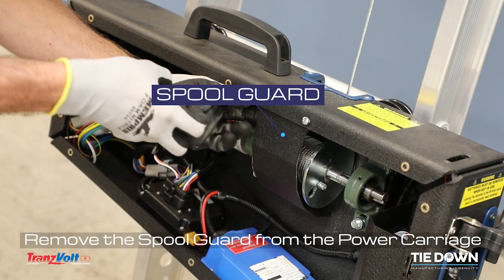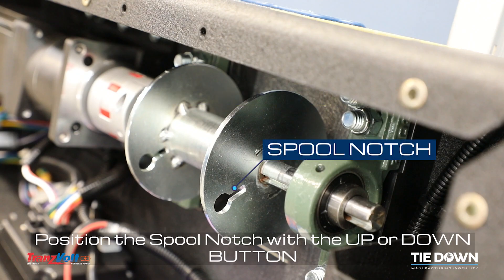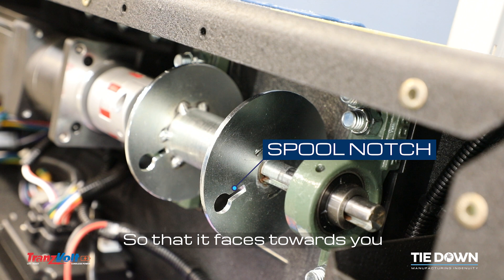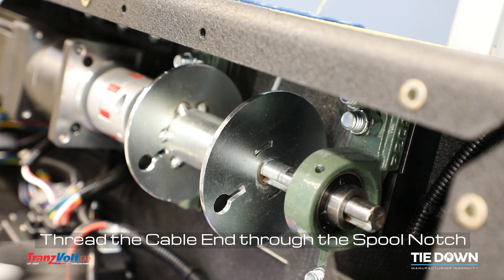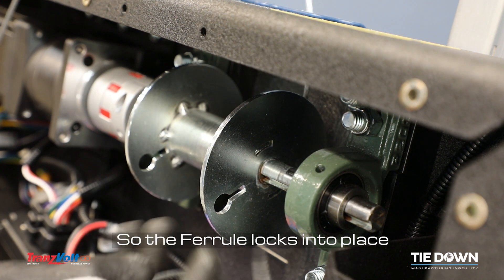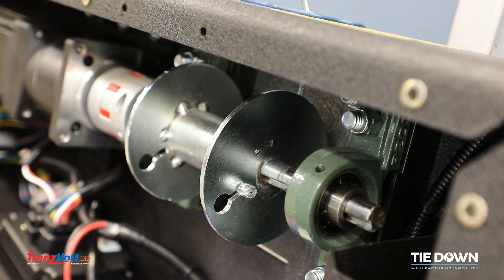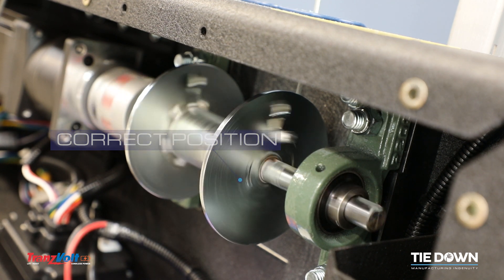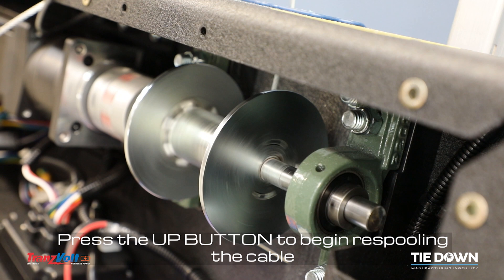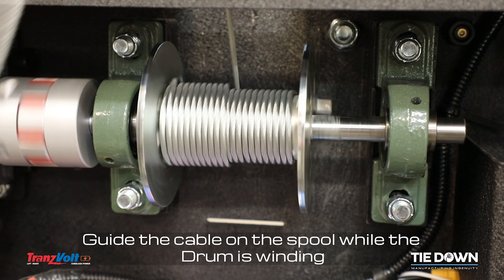Remove the spool guard from the power carriage. Position the spool notch with the up or down button so that it faces towards you. Press the up button to begin re-spooling the cable, and guide the cable on the spool while the drum is winding.